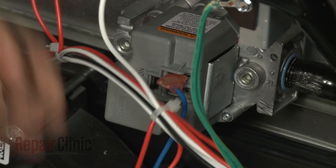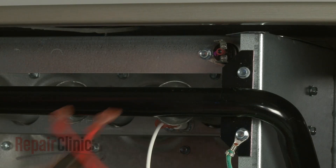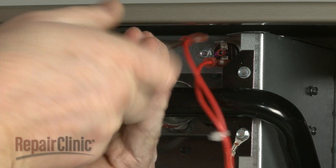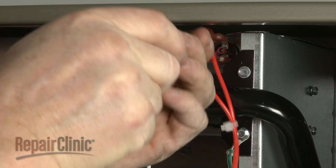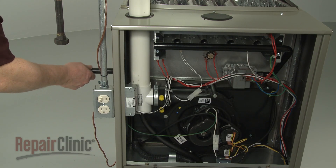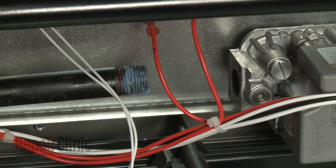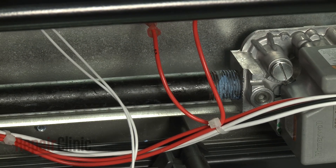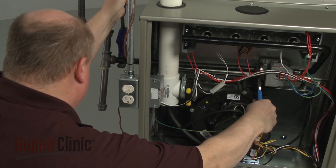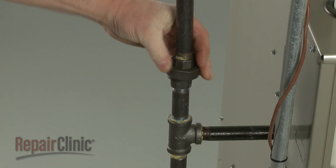Remember to secure the grounding wire under the lower right screw. Connect the wires to the appropriate terminals on the valve, and reconnect the flame rollout switch wires. Confirm that the gas valve switch is in the ON position. Apply sealant to the threads of the gas valve pipe, then thread the pipe into the gas valve assembly.